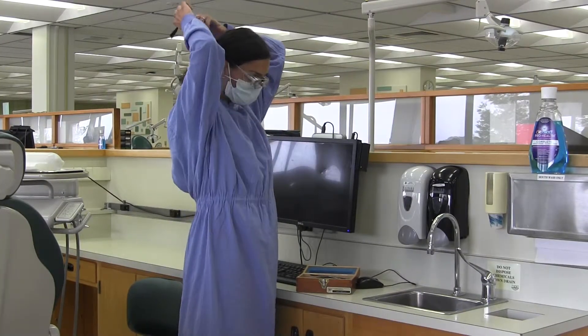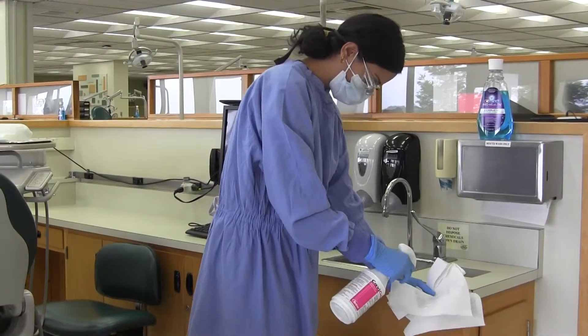It's important to make sure that you put on all of your personal protective equipment before you start cleaning up a cubicle and setting up a cubicle. It's also really important that you keep your gown and your personal protective equipment on as you are breaking down and disinfecting your cubicle.